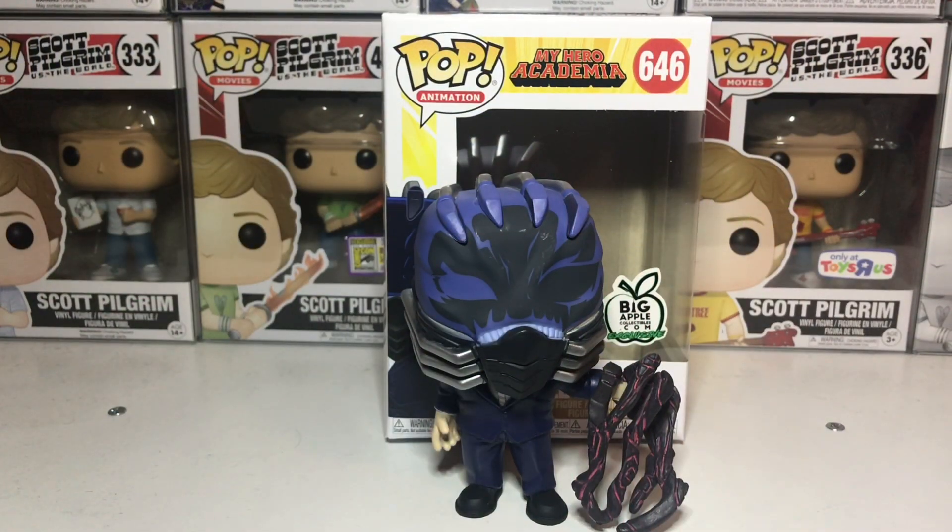All right, you guys, so let's get into the Big Apple Collectibles exclusive All For One from the My Hero Academia series. This is number 646 in the My Hero Academia line. This is one of the most sought-after exclusives, and let's give a round of applause.